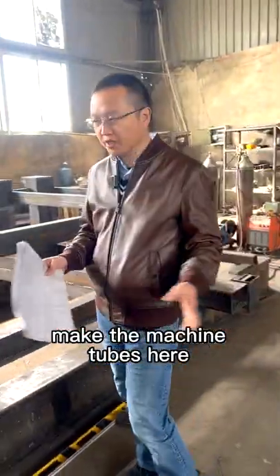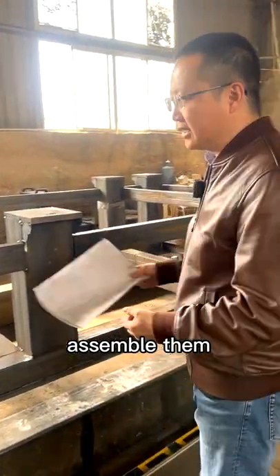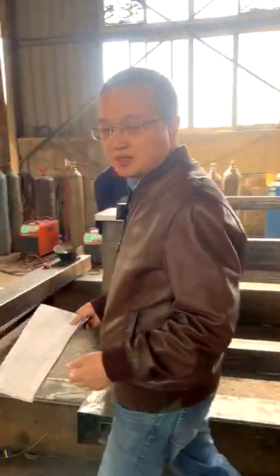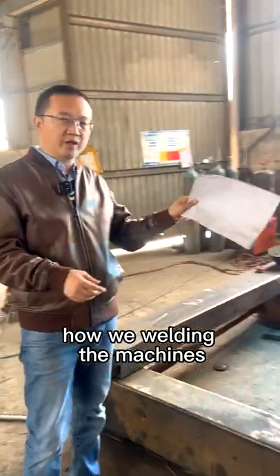Then we will make the machine tubes here. We assemble them, and then our workers do the welding. That is usually how we weld the machines.